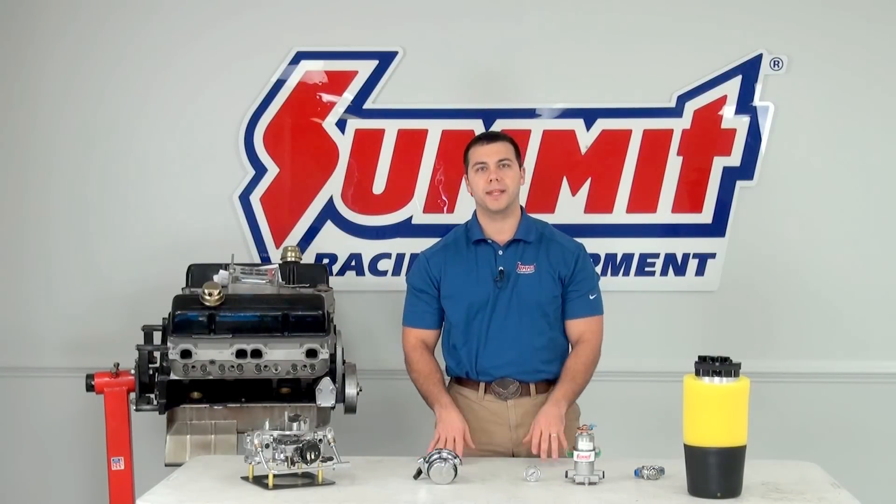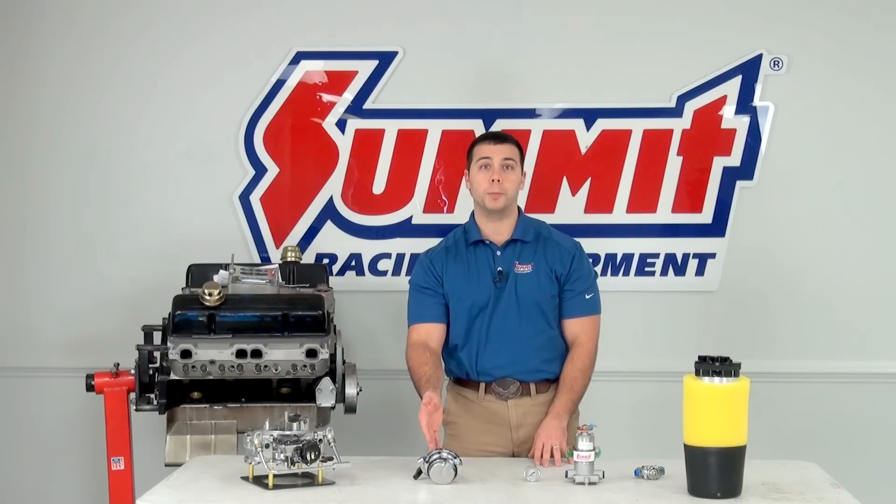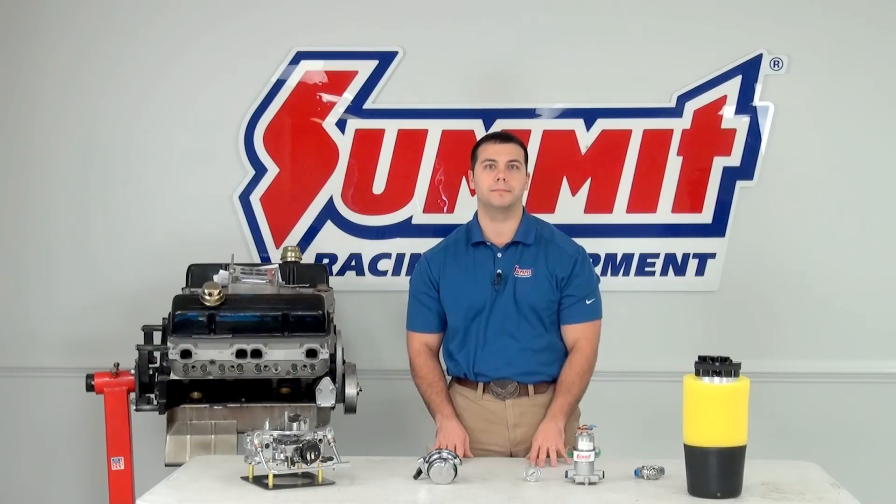Hi, I'm Al and today I'm going to talk about the differences between a mechanical fuel pump versus an electric fuel pump.